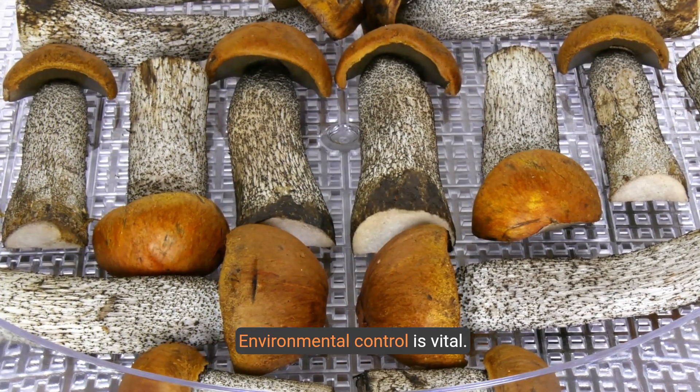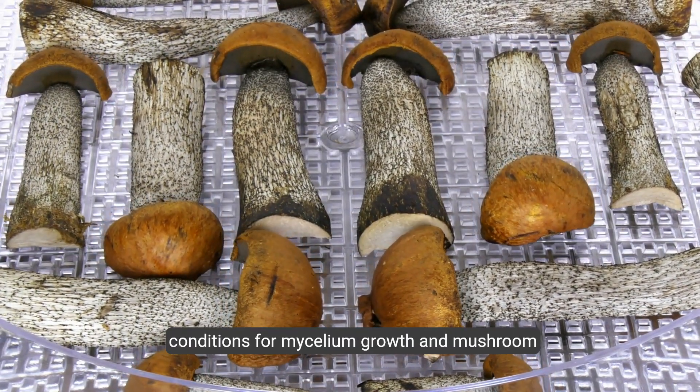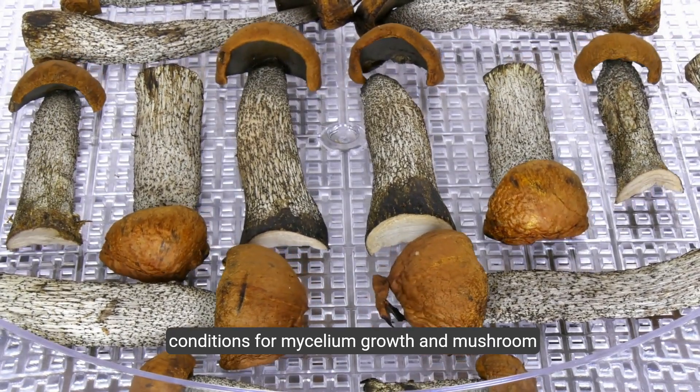Environmental control is vital. Maintain the right temperature, humidity, and light conditions for mycelium growth and mushroom development.